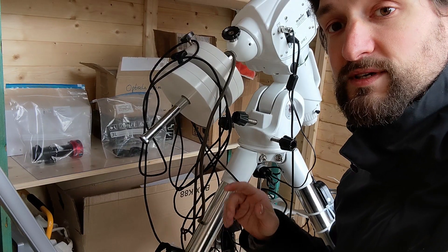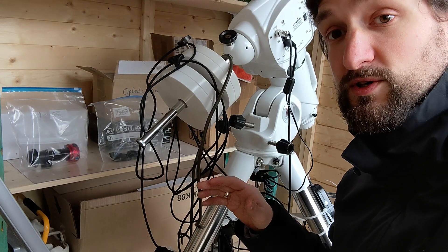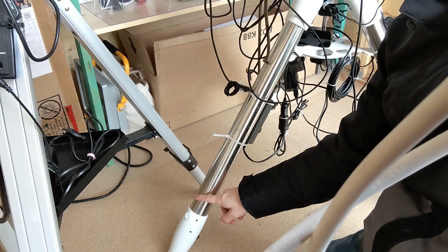I actually thought about adjusting the altitude knobs once and for all as precisely as possible, and then using the front leg of the telescope to do the fine alignment procedure.